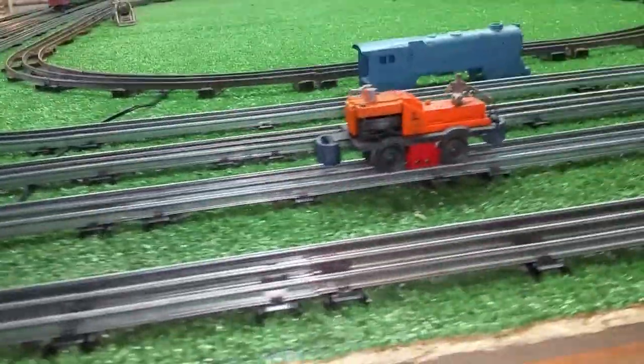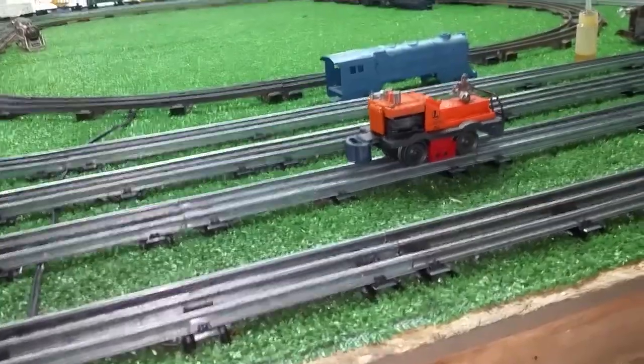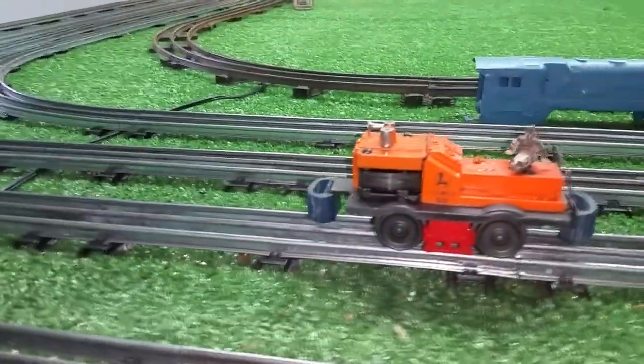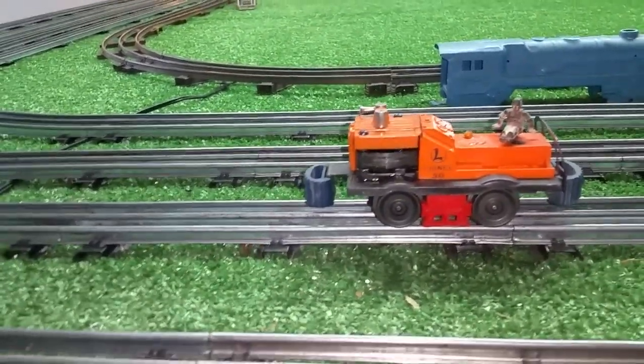Greetings, Benjamin J. from Ben's Trains with another in the series. Well, a follow-up on that Lionel 50 gang car. Got it cleaned up a bit. It didn't clean up as well as I was hoping it would, but then again, it's almost 70 years old. But it did clean up.